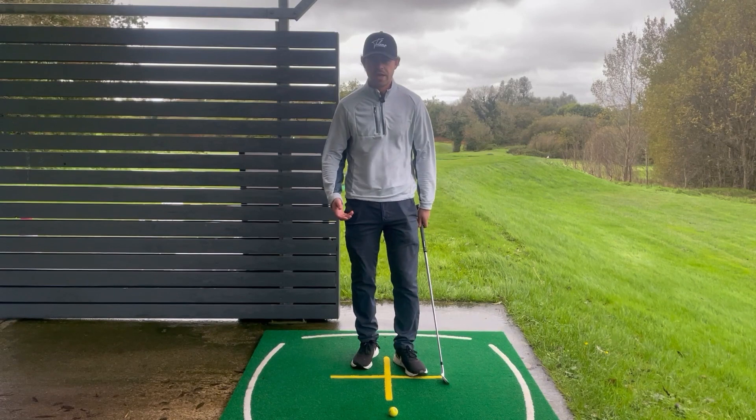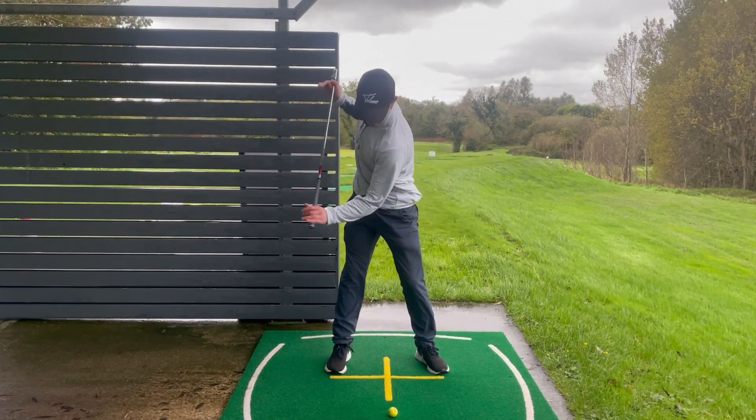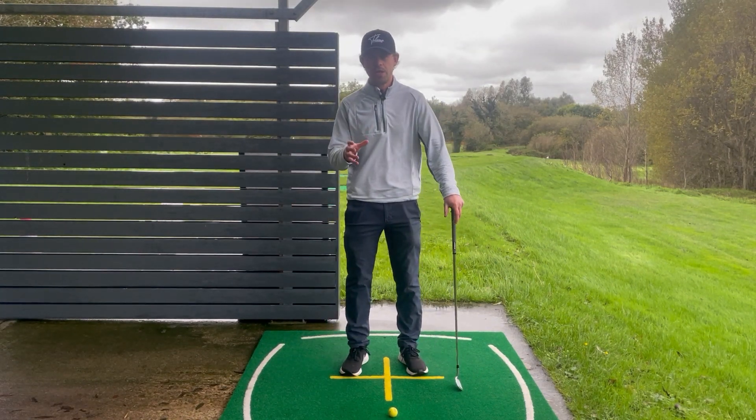So the first thing we need to understand is how to set up to the golf ball. We know that in order to strike our irons correctly we've got to get a good turn into the backswing where we're not swaying over, but this can only be achieved with the correct setup.